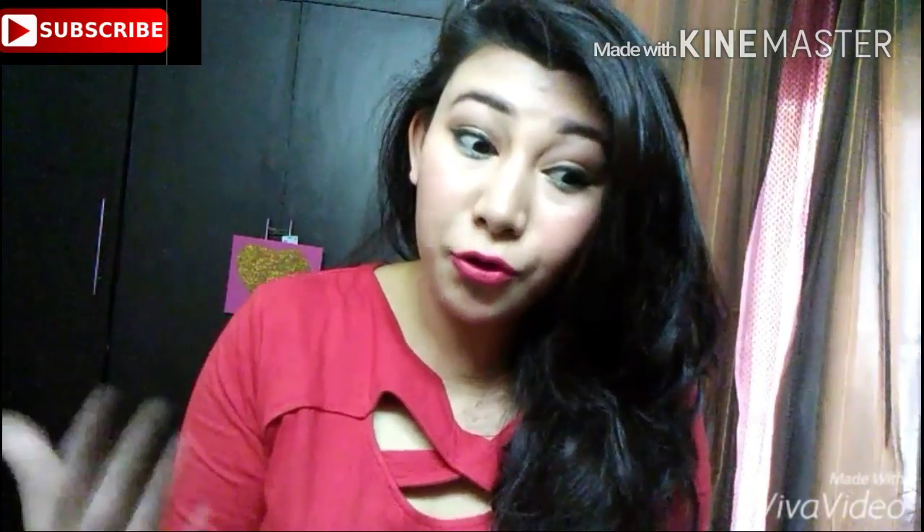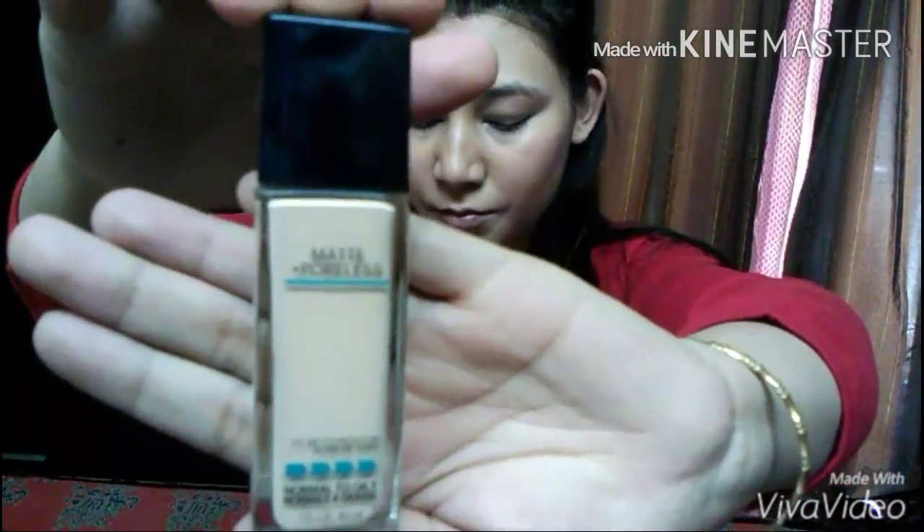If you want to know how to create this look, stay tuned and let's get into it. So to start off, I'm starting with my Maybelline Fit Me Range Matte Plus Foundation. Trust me girls, it is a wonder to your skin.